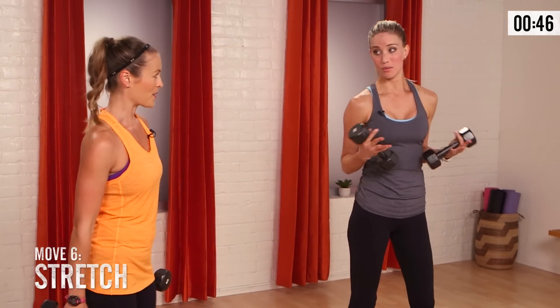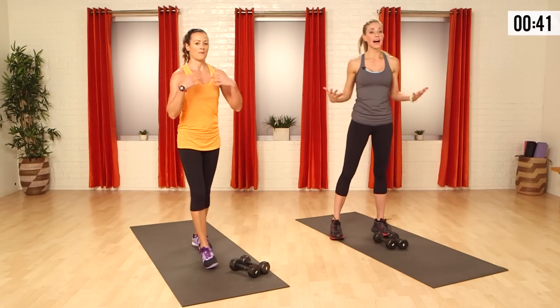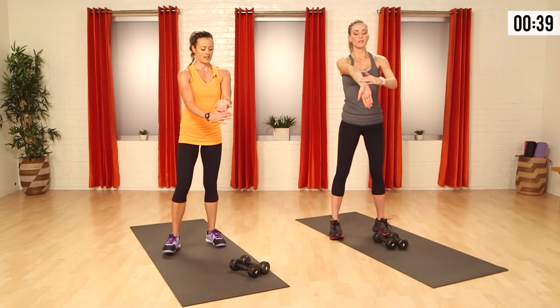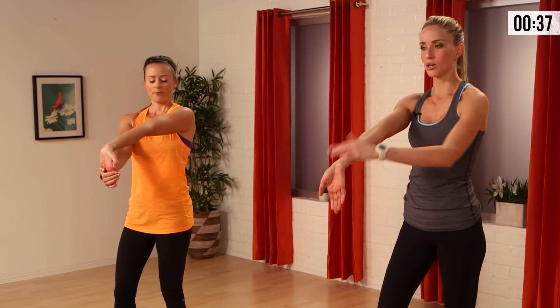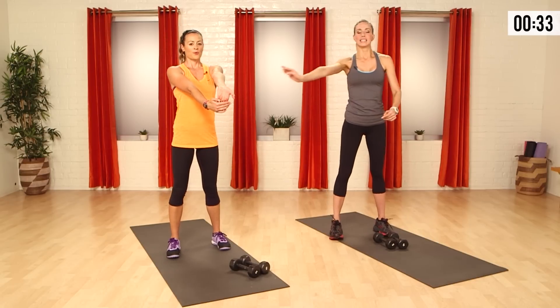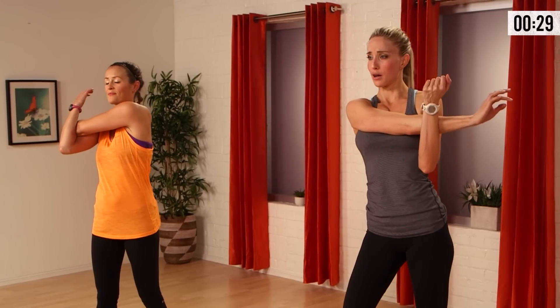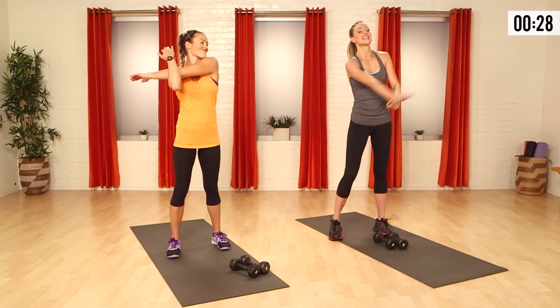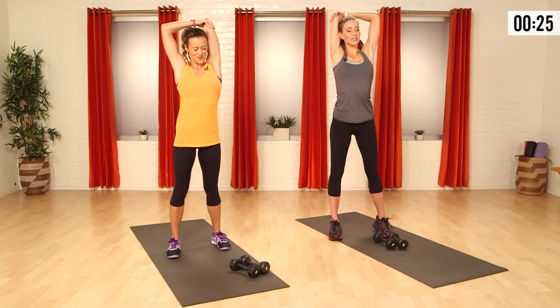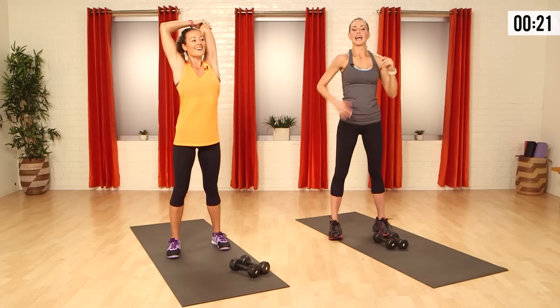So let's stretch out those arms now that we really added some strength and tone. Take that arm forward, gently press down on the wrist, feel the stretch of your forearm and into your bicep. Take that same arm, bring it across. Then take the arm back, pull on the elbow — lean your head back into it. Shake it out, other side.